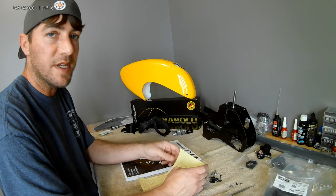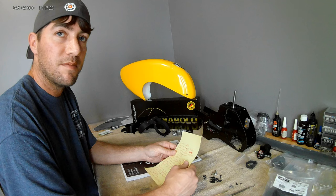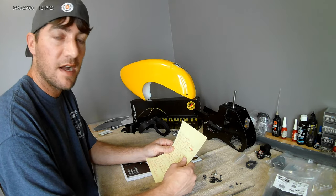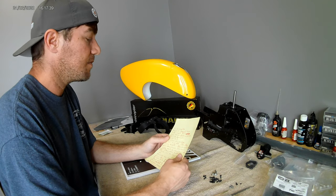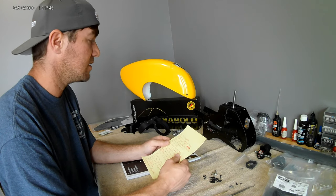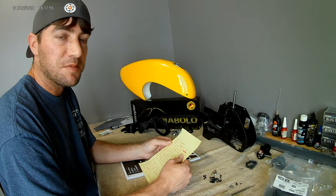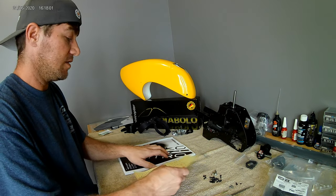I ordered this kit from Chuck at Peak Aircraft here in the United States — very nice guy to deal with. I believe they might have another kit in stock, but I'm not sure. If not, he can get more. Minicopters may also still have some kits in stock. There was a backlog of pre-orders due to coronavirus, but now that's getting out of the picture, Minicopter is back up and running producing parts and kits again, so there shouldn't be an exorbitant lead time anymore.